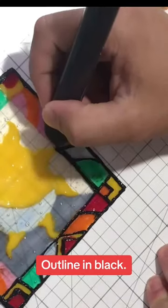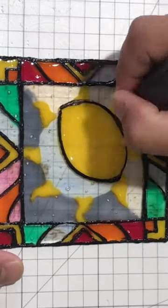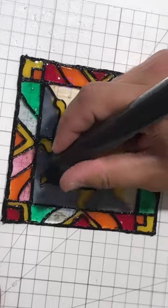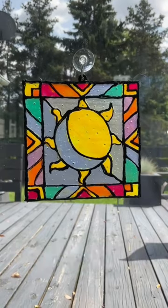Outline in black. Use a suction cup to hang it on a window. Beautiful!